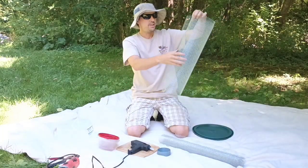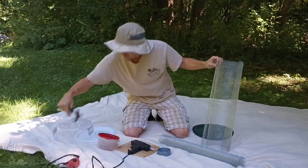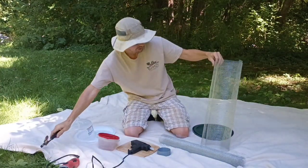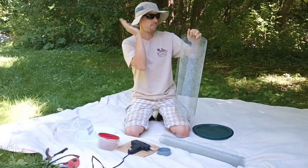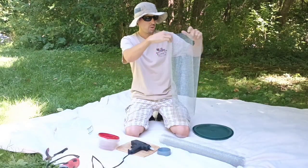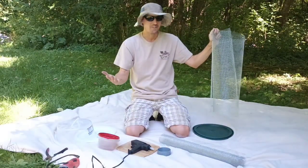If you don't have an angle grinder, you can just use tin snippers like this, or something similar to cut it. Even a really strong scissors will cut this.